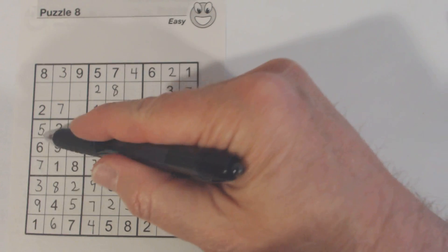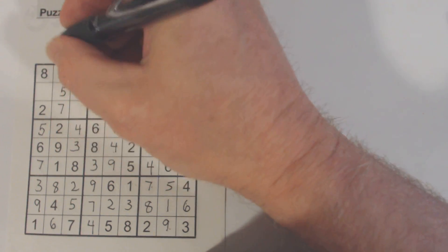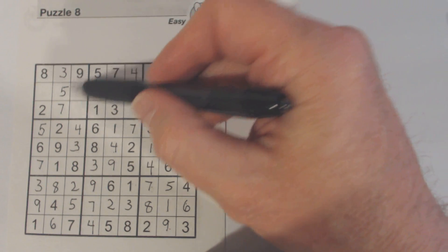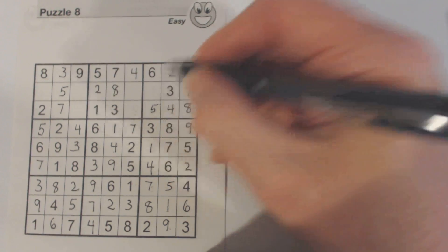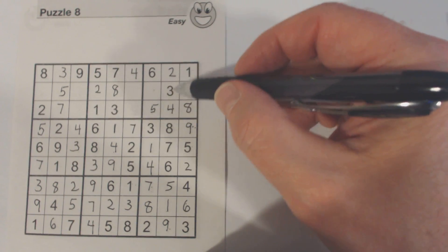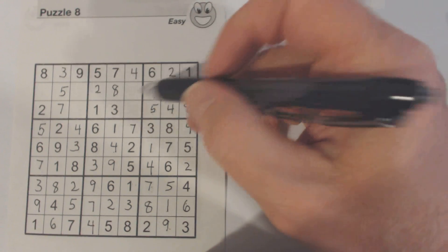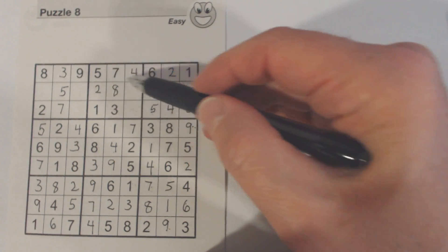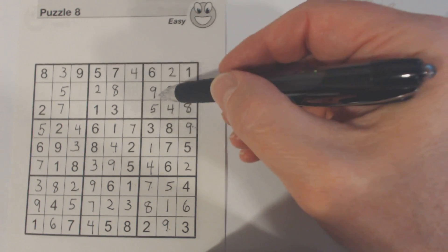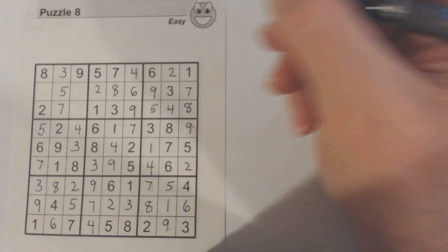We've got a five here and a five here, so that's a five. We've got a five here and a five here, so we know that's a five right there. What's left here? That's a nine. I think we had six and nine here — and there's a nine there, so we know that's a six, therefore that's a nine.